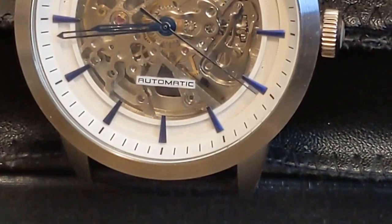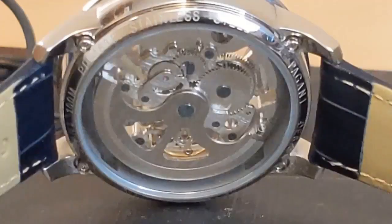What better way to explore this fascination than with a skeleton watch that not only displays the intricate collection of gears from the back of the watch, but also from the front.